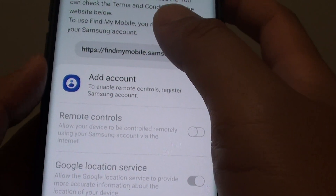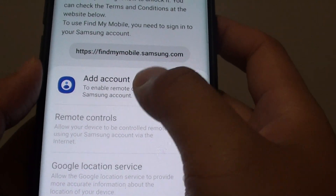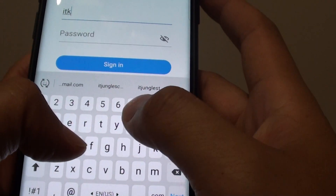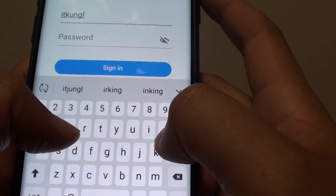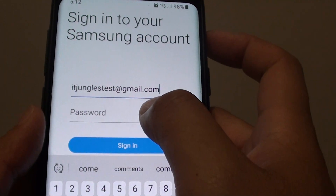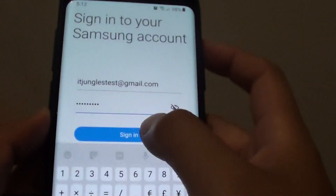Next, if you haven't already done so, you can tap on Add Account. In here we are going to put in the account — I will put in the test account and the password. After putting in the password, tap on the Sign In button.